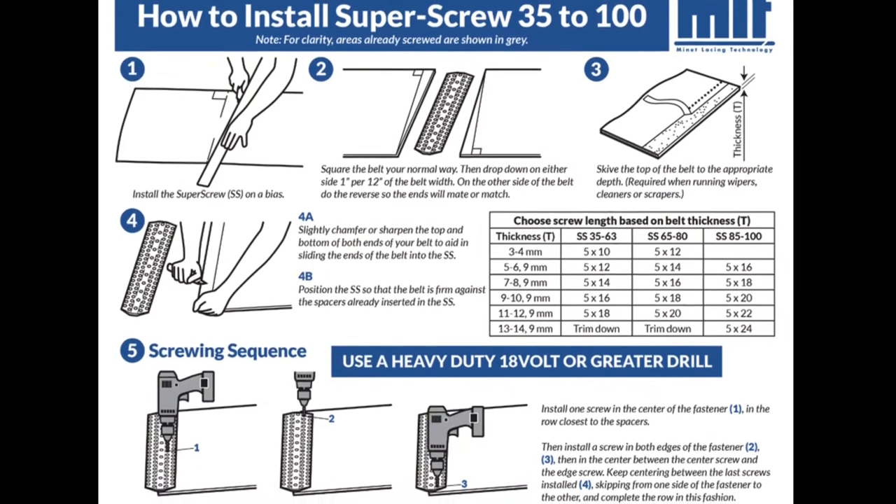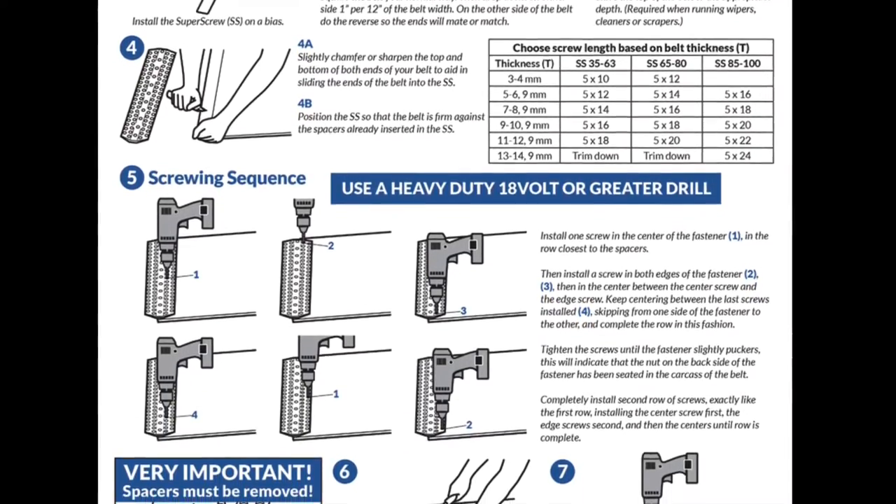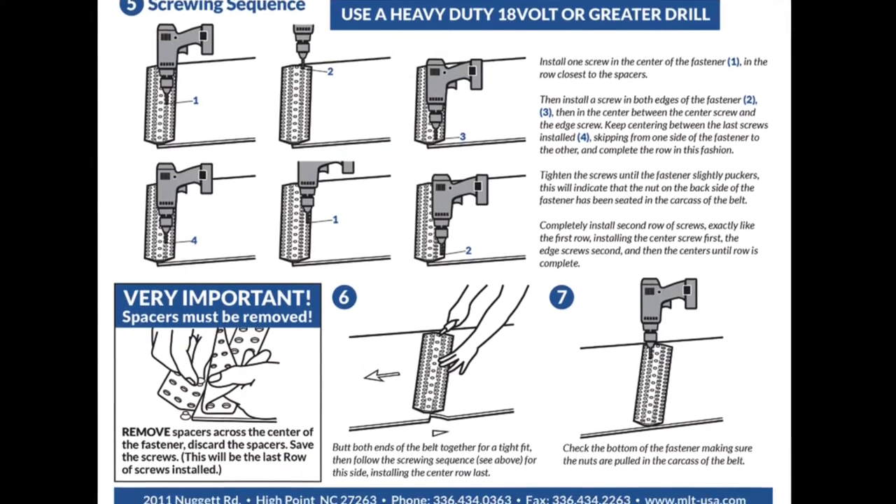In this video we will be demonstrating the proper installation of the super screw splice, from belt preparation to skiving the belt and the physical installation.